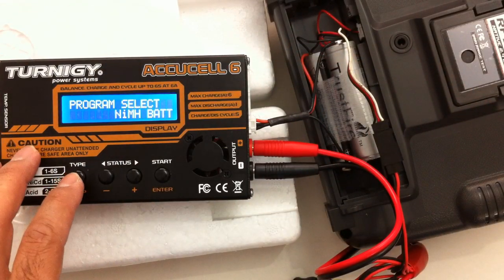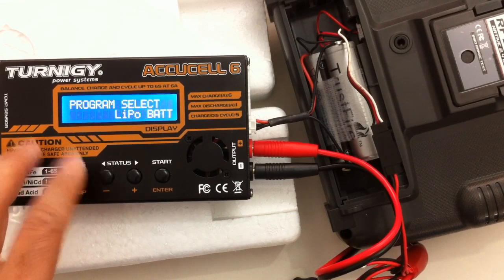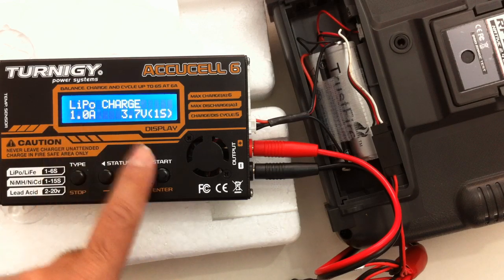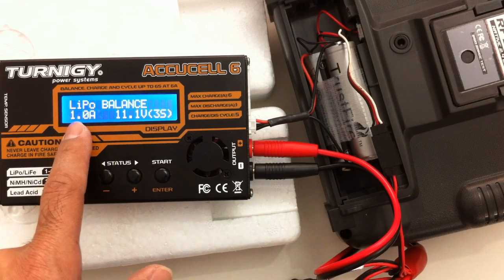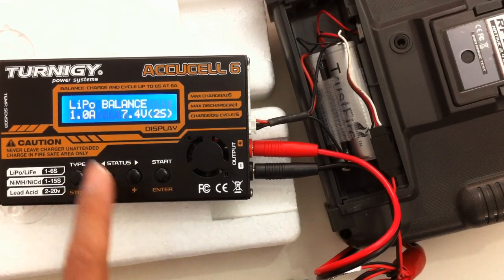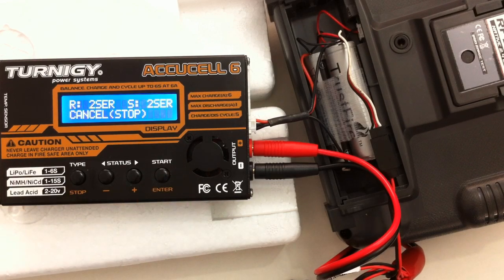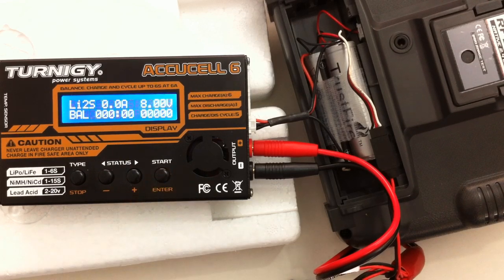Once you've got that plugged in, it's just a matter of cycling through until you get to LiPo. I'll select LiPo charge and go to balance charge by hitting the plus — that brought me up to balance charge. One amp is fine, but it's a two cell battery so I need to change that. I'll change it to a two cell. Hold that on and it's going to check the battery pack. It's ready to go — it's going to do a two cell charge. I press enter to confirm and off it will go and charge it.